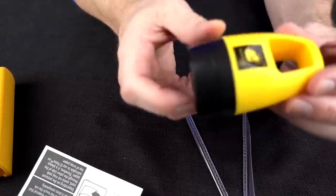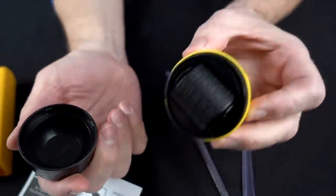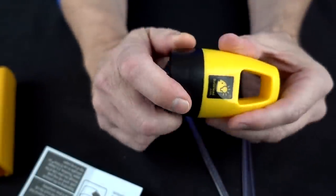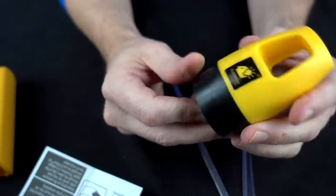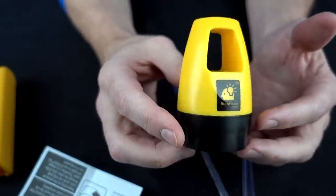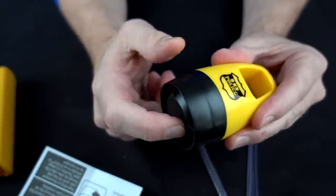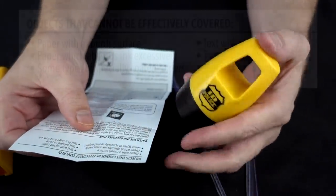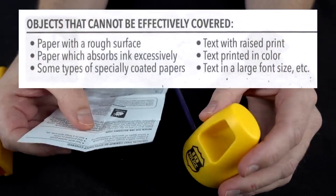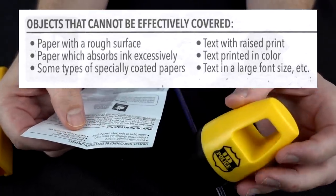According to the instructions, it says twist the cap to open. Use firm pressure slowly rolling the product over any information you want to cover. If uneven pressure is applied, it may not work properly. They suggest putting the cap on tightly to make sure it doesn't dry out. What they say can't be used: some rough surfaces, paper that absorbs ink excessively, some types of coated papers, text with raised print, text printed in color, and text with large fonts.